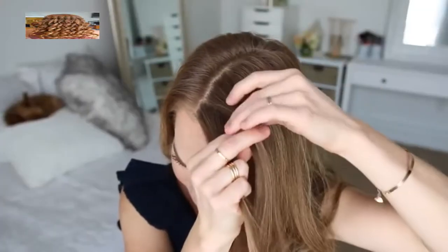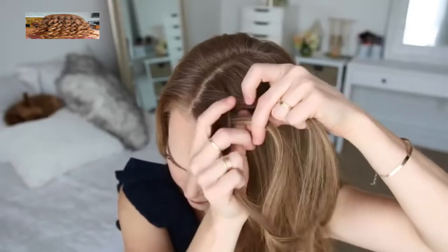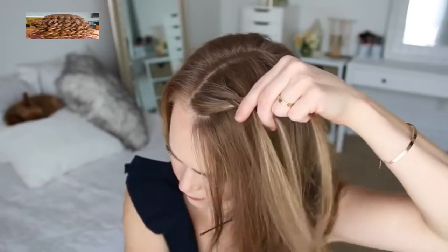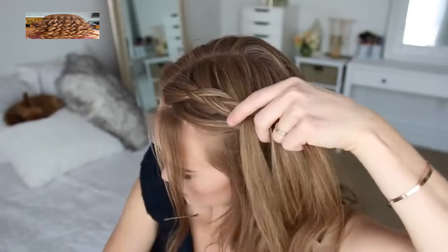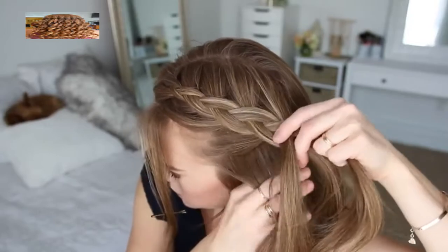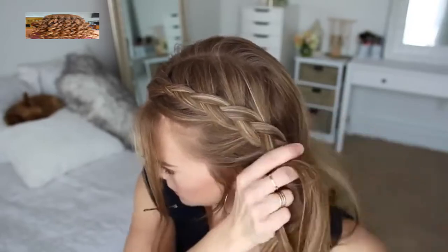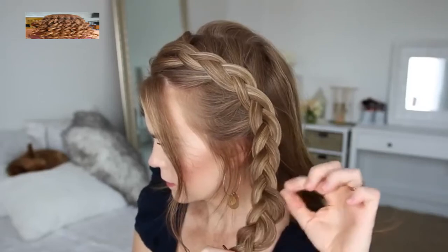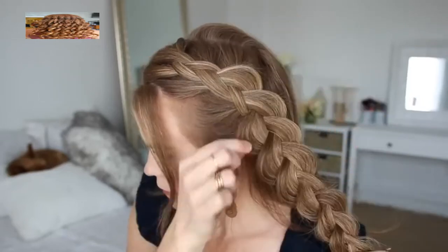For the next hairstyle, I'm going to create a Dutch braid on the left side of my head, picking up a section near the part, dividing it into three smaller pieces, and crossing the side strands under the middle strand while adding new sections into the braid, working down towards my left ear. Then I'm going to stop adding new sections and just continue braiding in a regular three-strand braid, then slide a bobby pin over the bottom so it doesn't unravel.